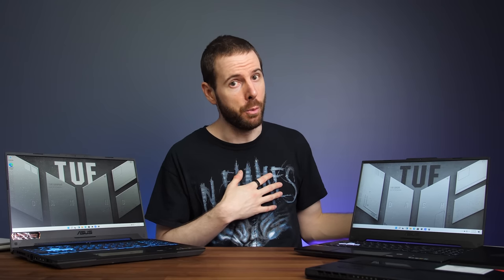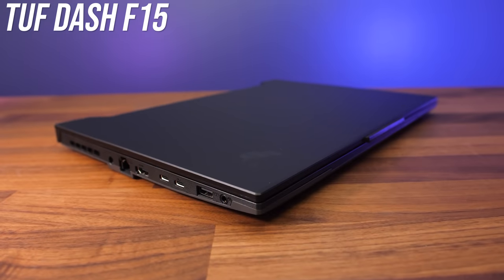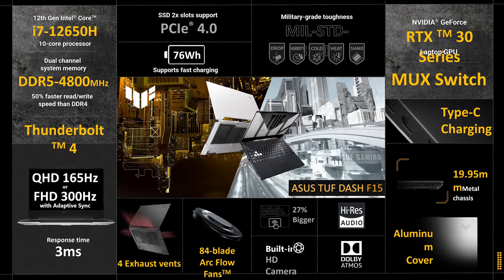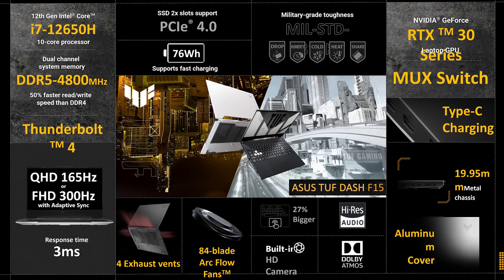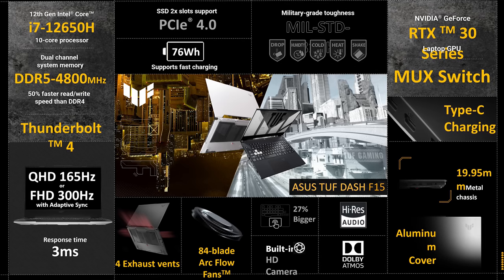Separate to the F15, I've also got the Dash F15 — they are different machines. Last year the TUF Dash F15 had a quad-core processor that I didn't review too well. The Dash F15 has a smooth lid unlike the F15, and is also slightly thinner. This is probably why it's listed with a 10-core 16-thread i7-12650H processor at best — less than others we've covered so far — but still far better than the 4-core 8-thread version of last year.